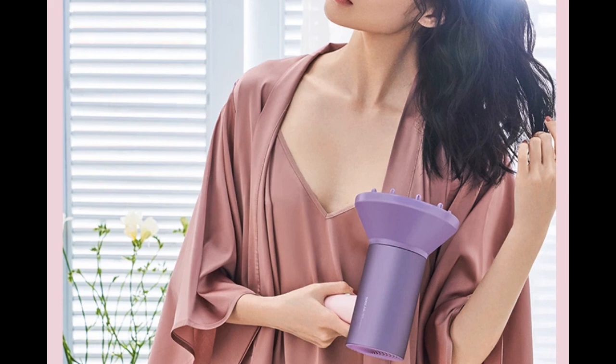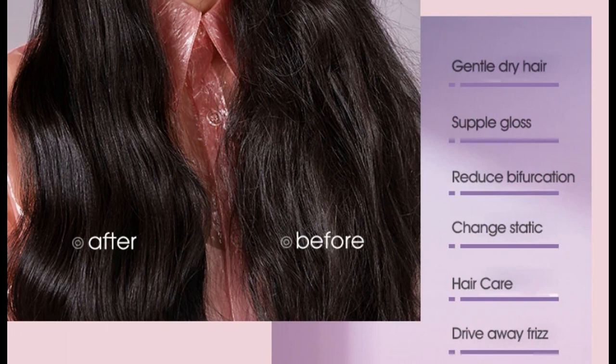The speed of the air outlet is as high as 7.4 amperes per second, drying your hair quickly. Hot wind and cold wind circulate to make sure your hair dries quickly without making you feel hot, providing powerful wind performance.